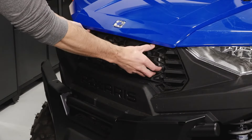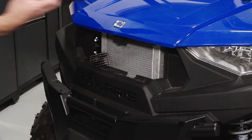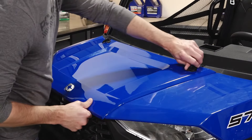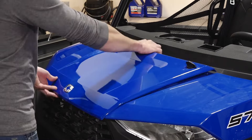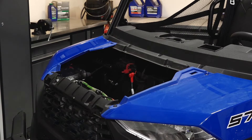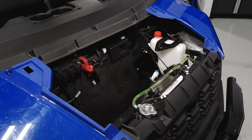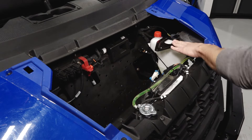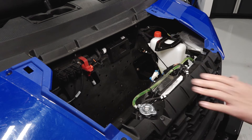In the front of the vehicle, you'll find the front grille, which can be removed to clean the front of the radiator. The vehicle hood can be opened by turning the two quarter-turn latches and sliding the hood forward. Underneath the hood, you'll find the pulse bar, coolant overflow bottle, and the radiator cap.